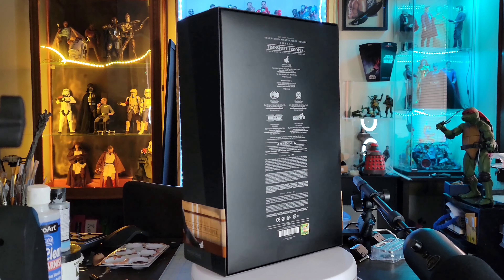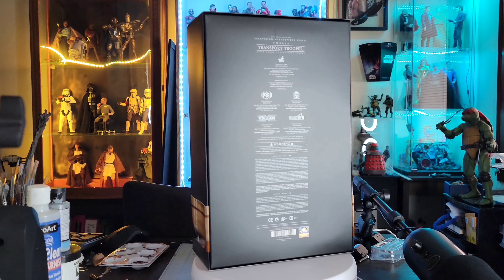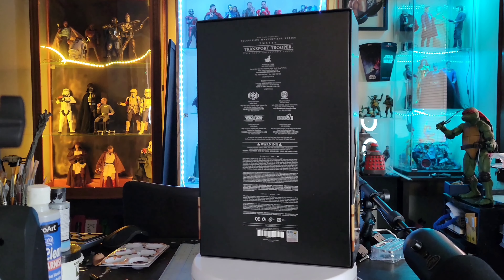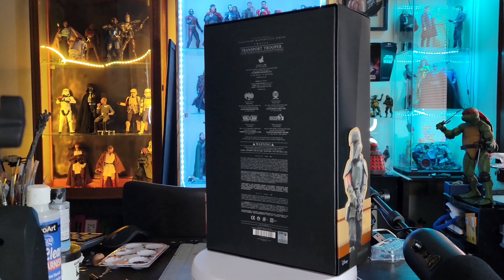Hello everyone and welcome back to the channel for another episode of the unboxing series here in the workshop. On this episode we have the Transport Trooper from The Mandalorian.